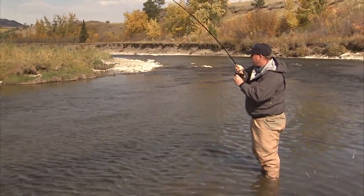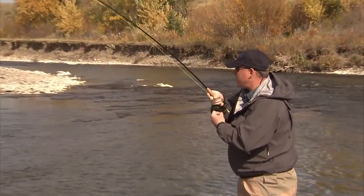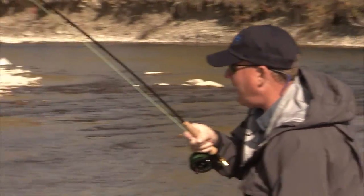Fish on — first cast — and a nice rainbow here, nice Crow's Nest rainbow. We've been doing this all day, just working from the bottom of the run up towards the head where the riffle spills into it. And a gorgeous Crow's Nest River rainbow.